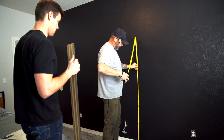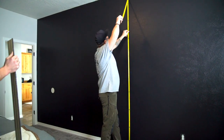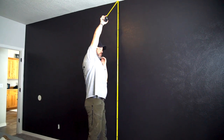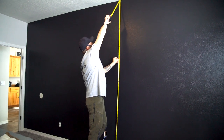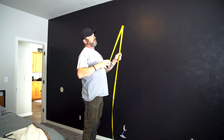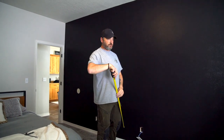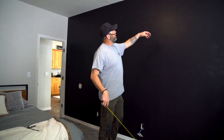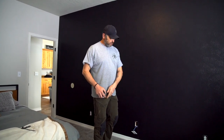One thing we're going to do is just check the height on this. We're going to start right on top of our trim there and check the overall height of our wall. We're doing a horizontal install today, and with the material being in five inch increments, we just want to make sure we're not going to land with a small one inch rip. In this case it looks like we're going to wind up with a four and a half inch rip at the top, so we're going to start right off with a full board.